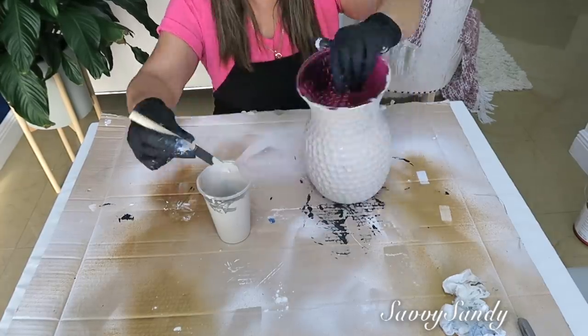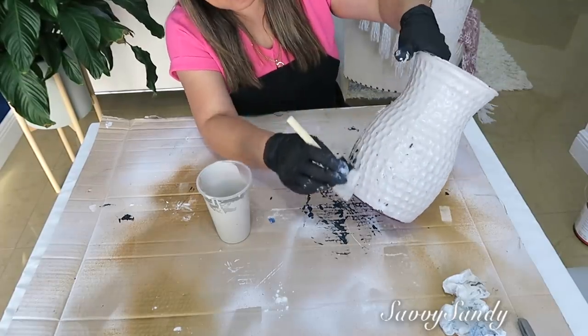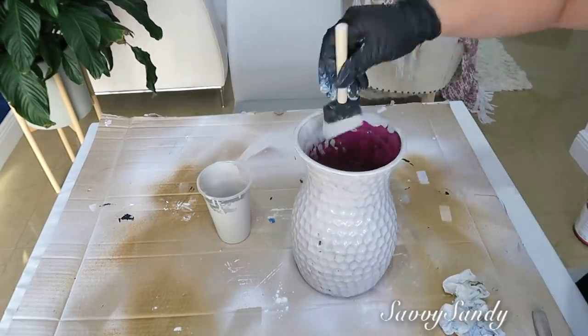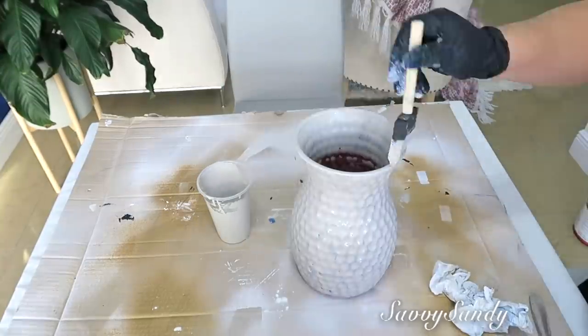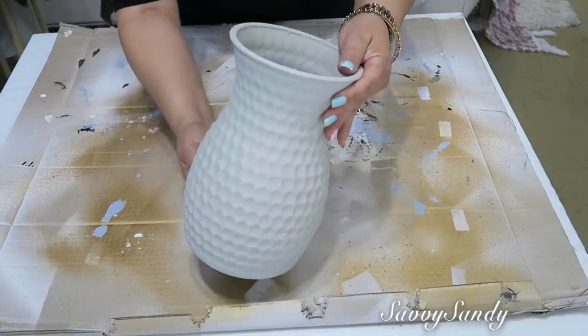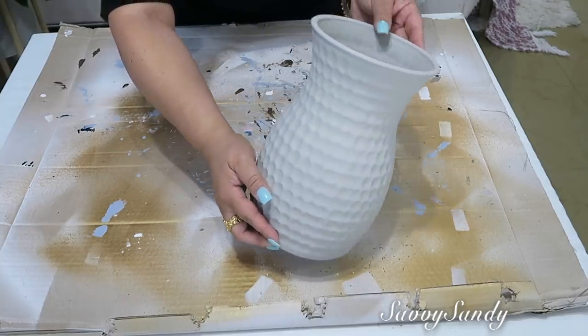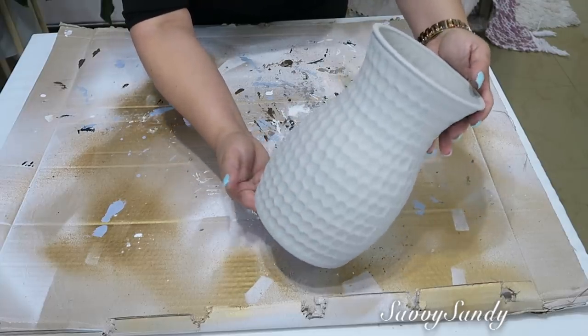Si aún le quieres dar el aspecto más a jarra de barro, entonces píntala de color naranja o un color terracota. Recuerden ponerle de la misma mezcla en la parte de la boquilla y por dentro. Después de dos capas quedó una jarra como si fuera de cerámica, de barro, súper linda.